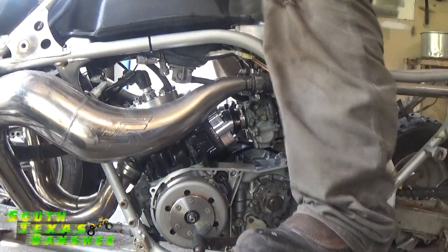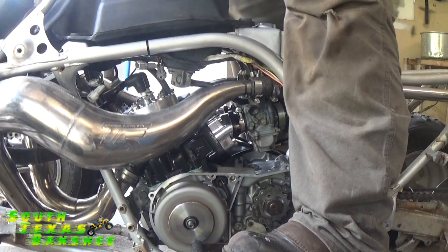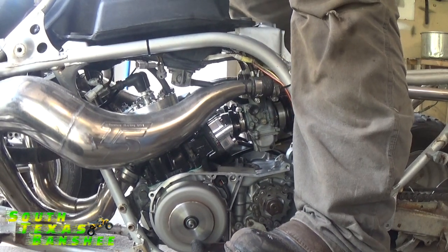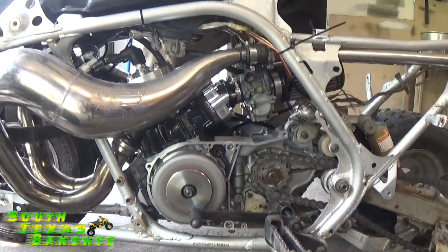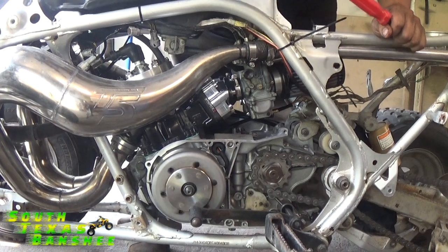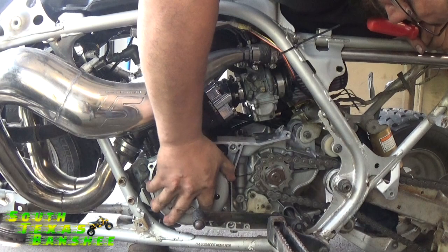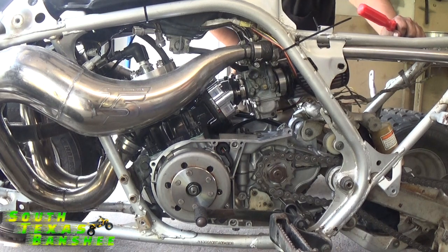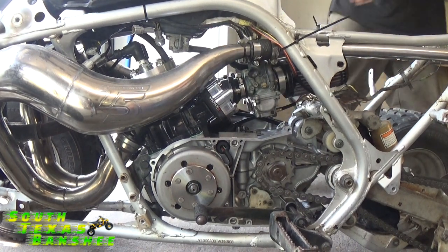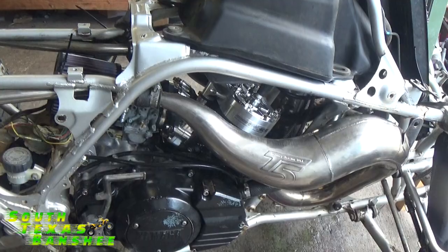I'm going to hold it. You hear that? Yeah. Sounds good other than that. Can you get a jack stand? Alright guys, we're back — it's like an hour, hour and a half later. I couldn't figure out what the noise was, so I popped the cover off. Everything looked good in there.